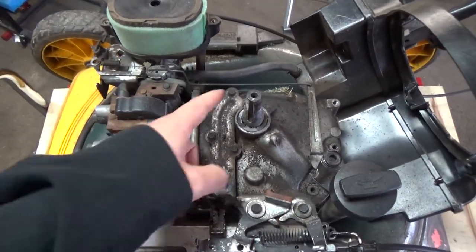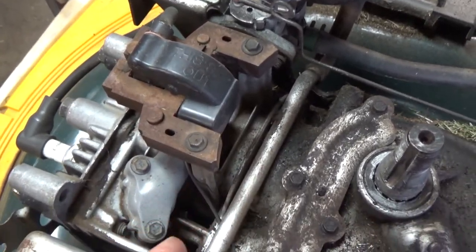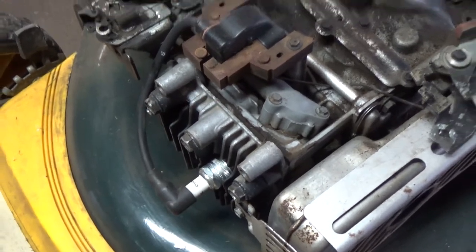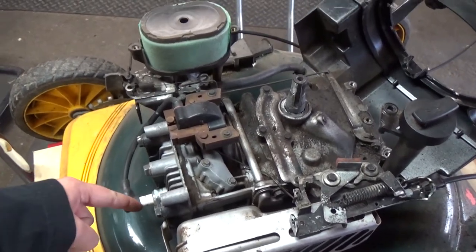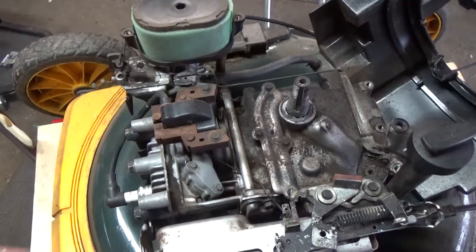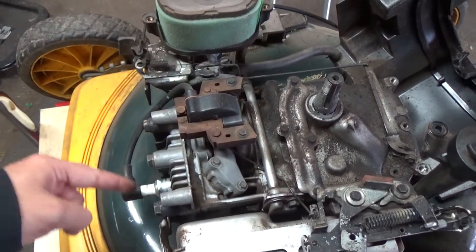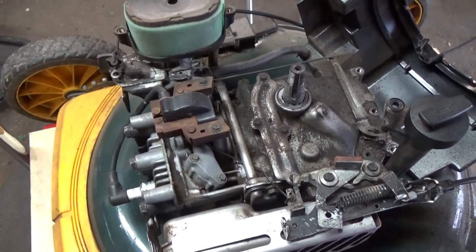As your flywheel comes around it's got magnets, and those magnets pass your coil. As that magnet passes your coil it creates an electrical current which goes down your high tension lead into your spark plug and creates a spark, which then creates ignition in your combustion cylinder. You want ignition at just around top dead center. When you shear your flywheel key you create spark at the wrong time — your piston might be at the intake stroke — which generates that kickback.